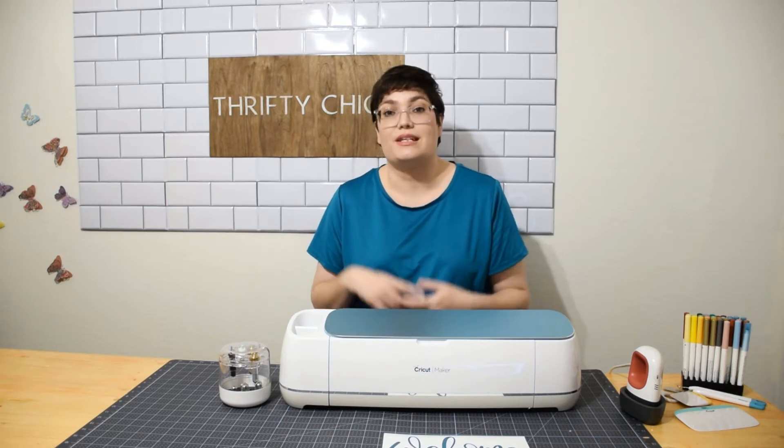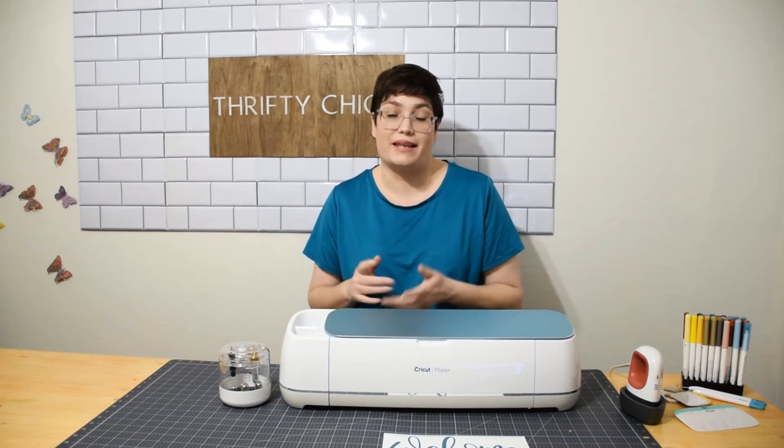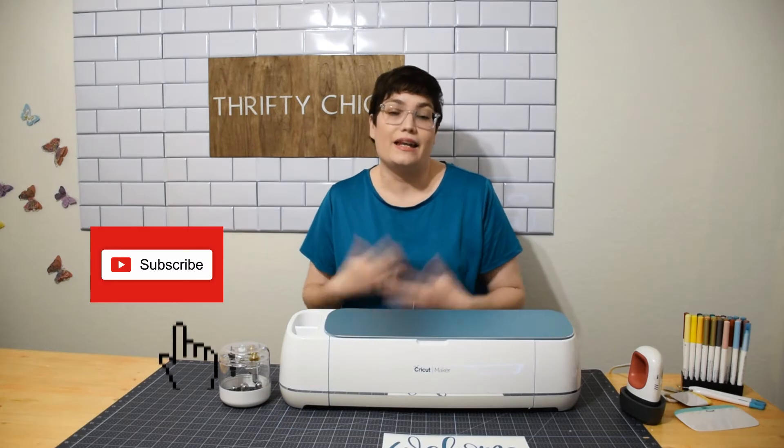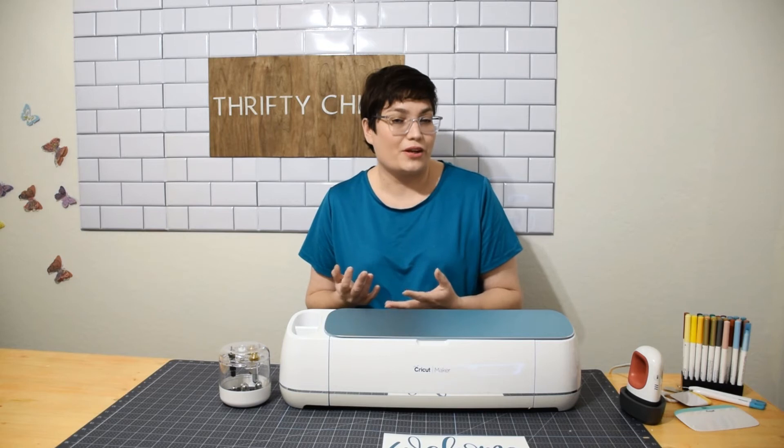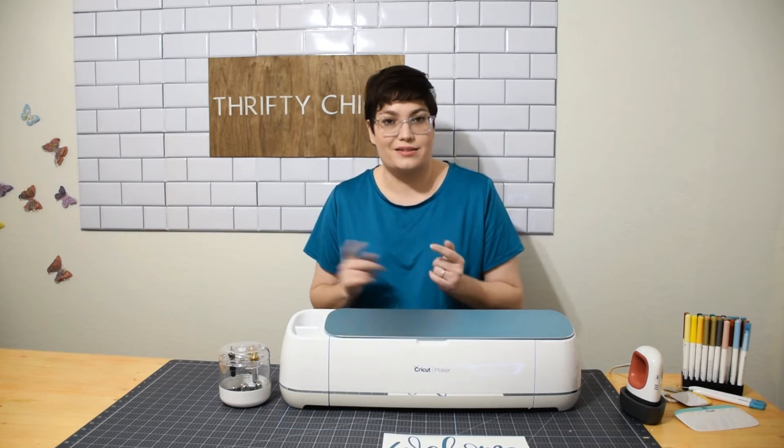I'm going to show you how you can use the Attach tool and the Weld tool to make that happen. If you haven't yet, make sure to hit that subscribe button and click that notification bell so that you don't miss out on any future videos — let's get to it.